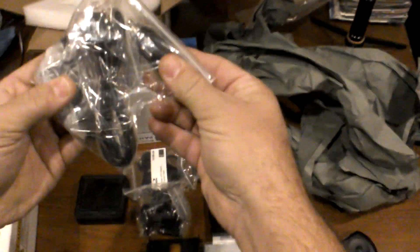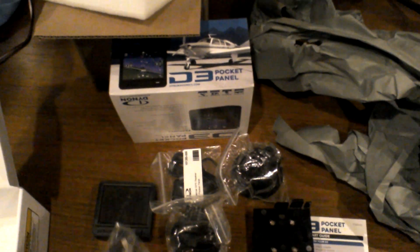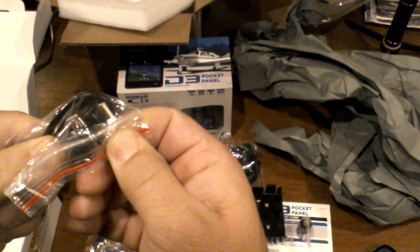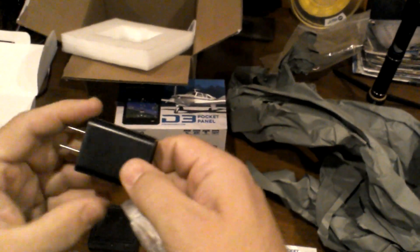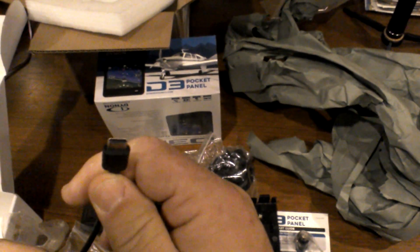We have a USB — let's look at that because there's nothing else in the box. We've got a small dual-port USB cigarette lighter plug. We have an angled USB-C plug. And then we have a regular power cord USB charger. Lastly, we have a small USB to USB-C plug as well. At least I think that's USB-C — that might be something else. You guys know better than I do, I'm sure.